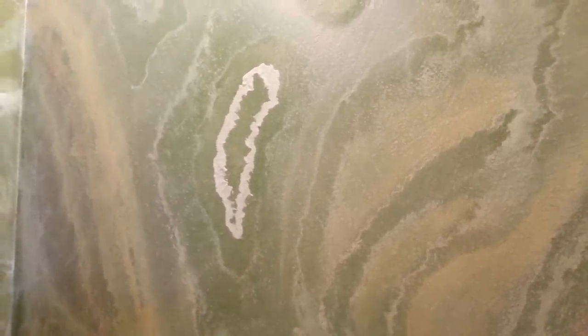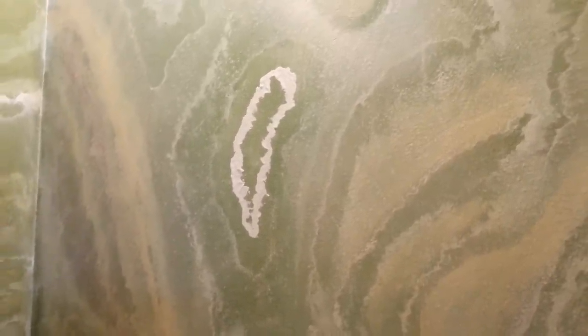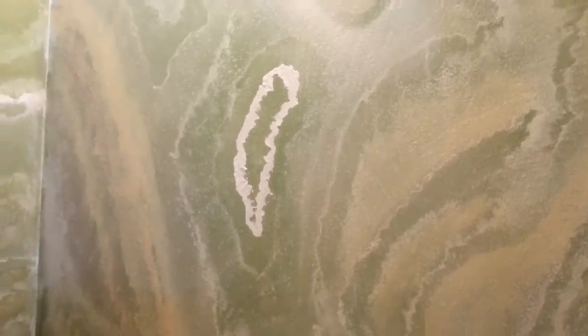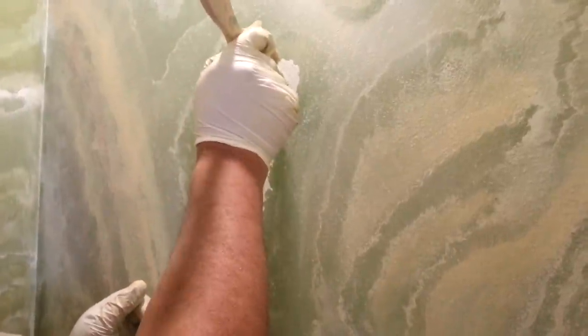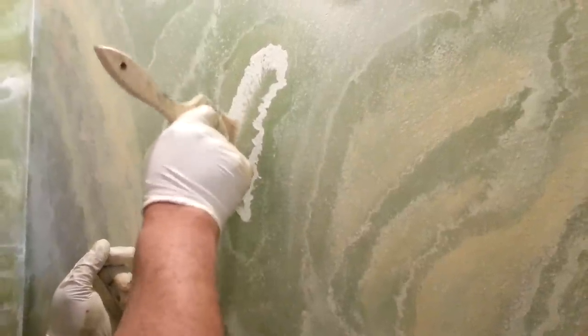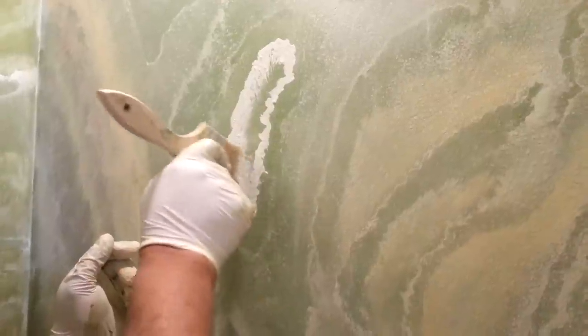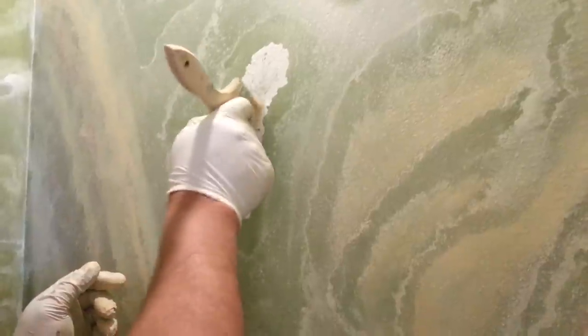Then come back with the three-inch brush. With the tip of your brush, tap and pull down gently — tap and pull down — working inside the circle, not outside. Tap in and push in, tap in and push in. Work your way around until you get most of them in.